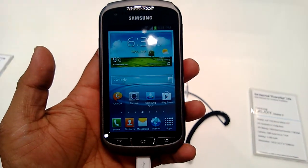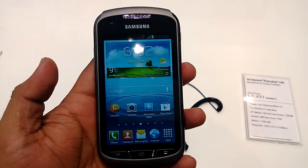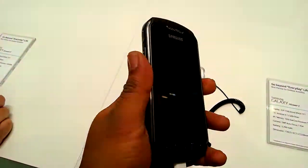Hey guys, welcome to technospot.net. This is Ashish and today we are at the Samsung booth, taking a look at the Samsung X Cover 2, which is a different kind of phone.